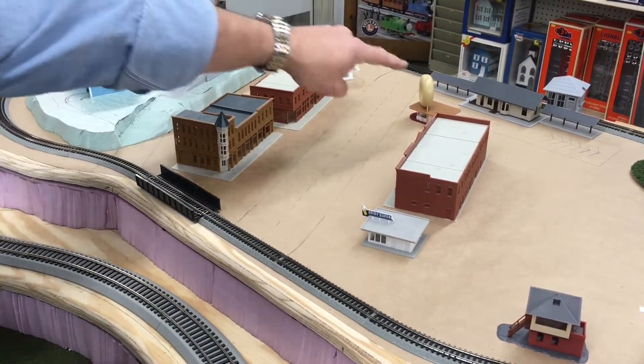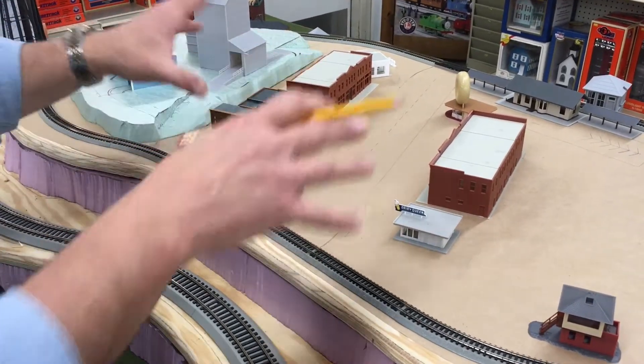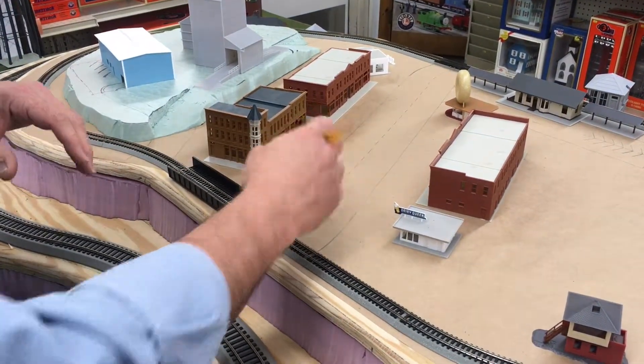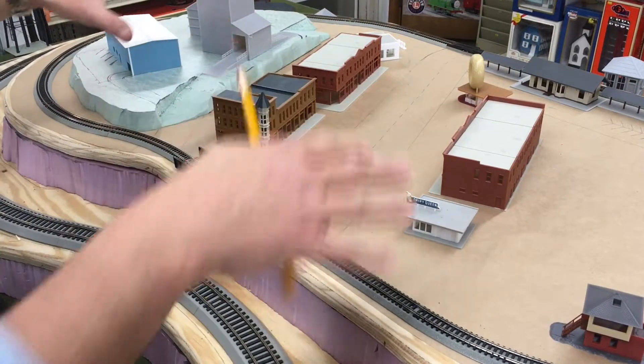In other words, I'm drawing in the roads, drawing in the parking lot over there near the train station and the roads back here. I'll keep doing this until I get everything drawn in. The nice thing about doing it in pencil is that if I make a mistake I can just erase it and go back and redraw it. Once I'm happy with everything and all the features, then I'll take a black marker and line everything out.